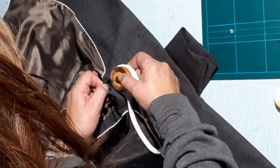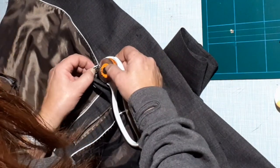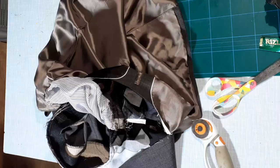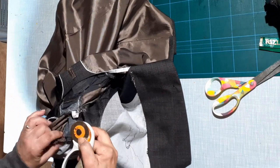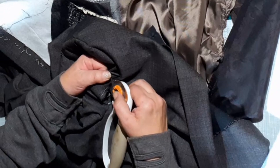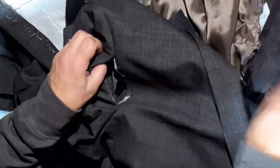Follow the seam all the way around the jacket. I use a rotary cutter — I find it a lot quicker and easier — but you can use an unpicker if you wish. You'll find where the shoulder is and where the arms are; it's tacked on. The best method I find for unpicking here is to first unpick the lining out of the sleeve before trying to unpick the sleeve.